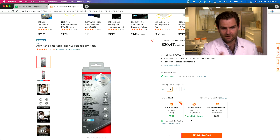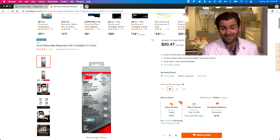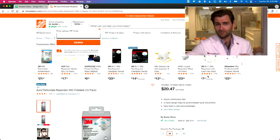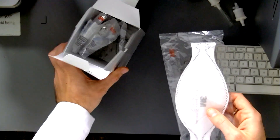Looking at the listing on Home Depot's website: you can buy a 10-pack for $20.47 — that's two dollars a piece. I love the little box design, which I'll show you in a second. These are widely available. You may remember at the peak of the pandemic this was the mask everyone wanted. The 9205 is the mask of choice, and I'll show you why.